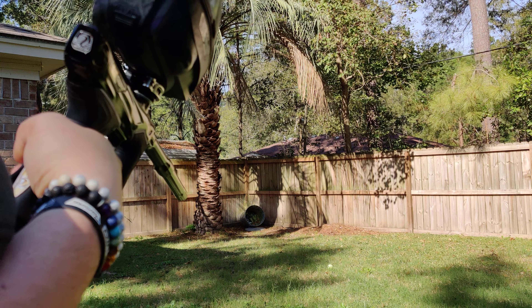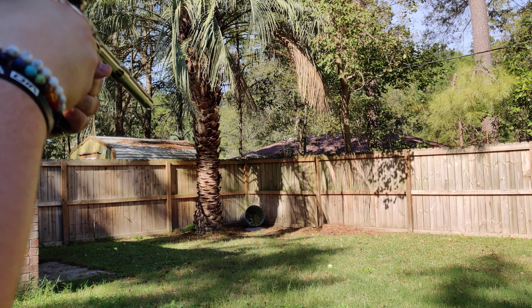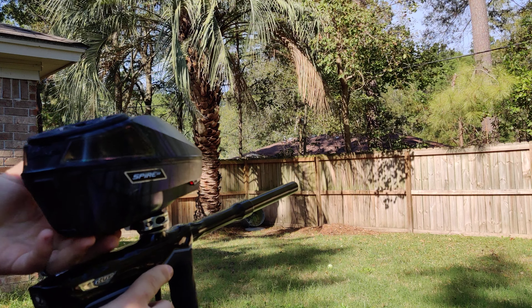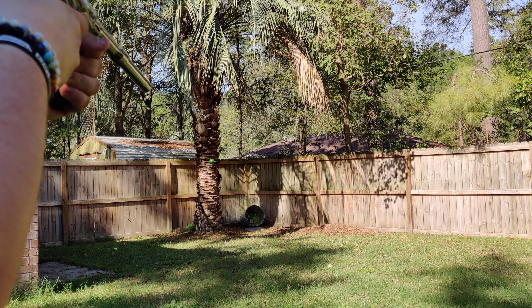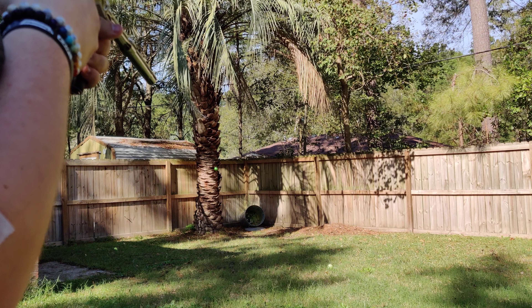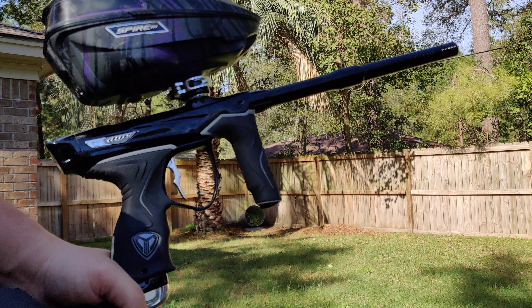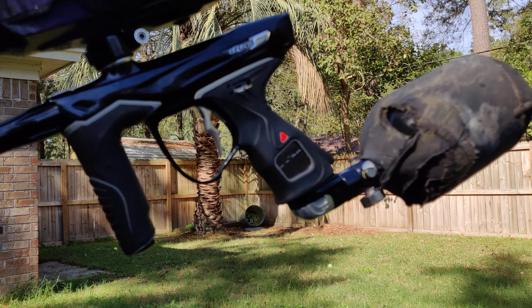Sorry, this one does not want to focus at all, but hopefully you can see this. But that's the gun — she's great, there are no problems whatsoever, and she's ready to go. Thanks for watching, bye.